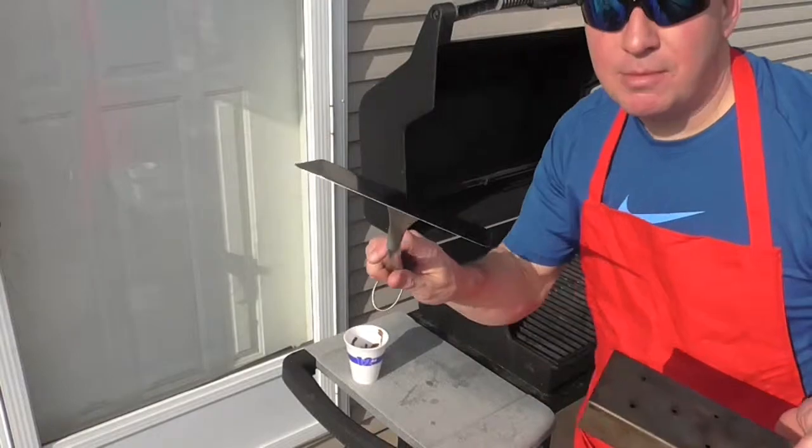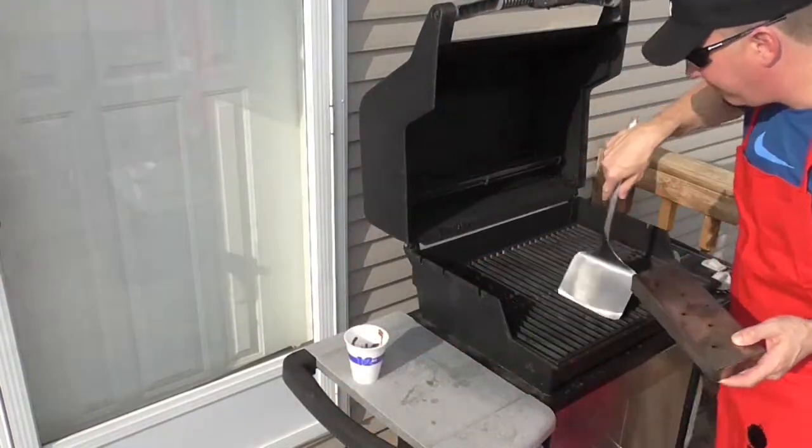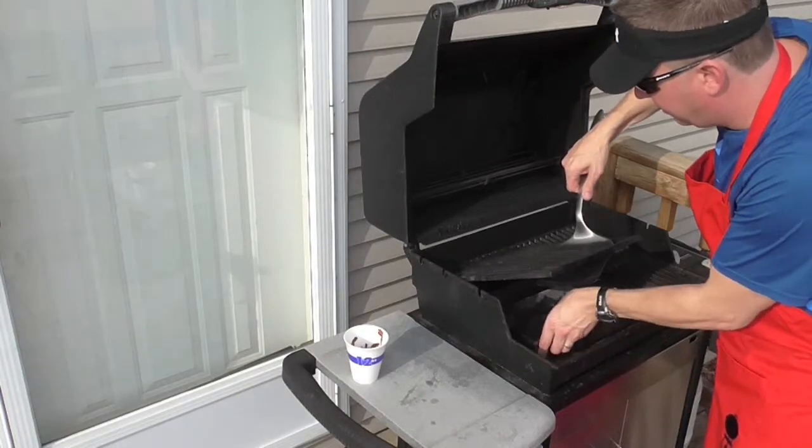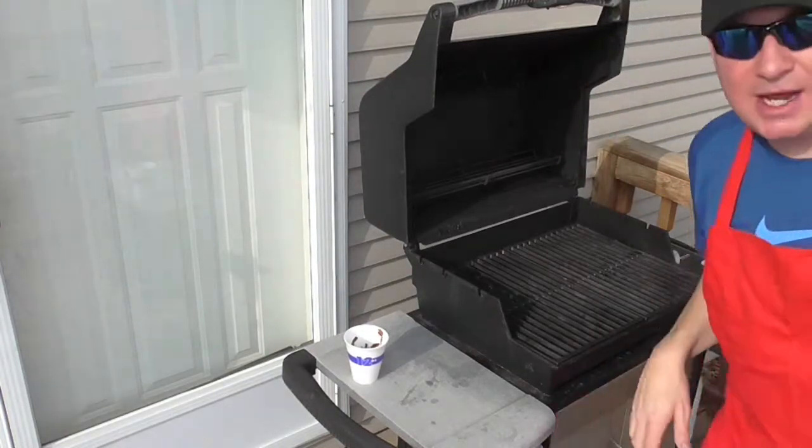What I'm going to do is use my Weber wide spatula to lift up the cooking grate, throw the smoker box down there, and turn the grill on high. Fifteen minutes from now we'll have smoke, I'll throw the fish on, and we will be rolling.